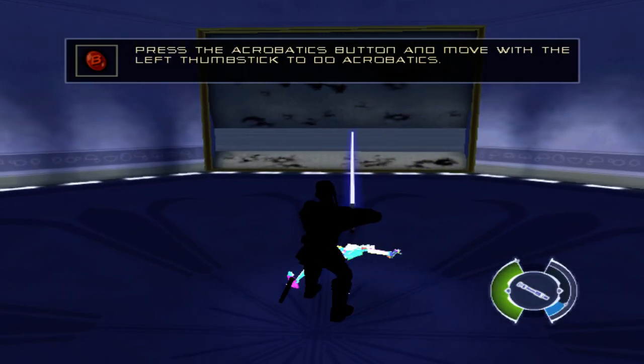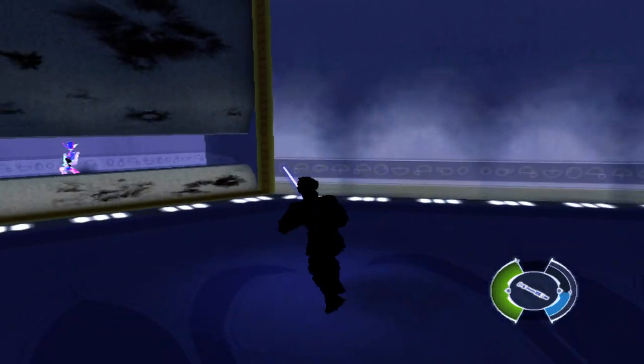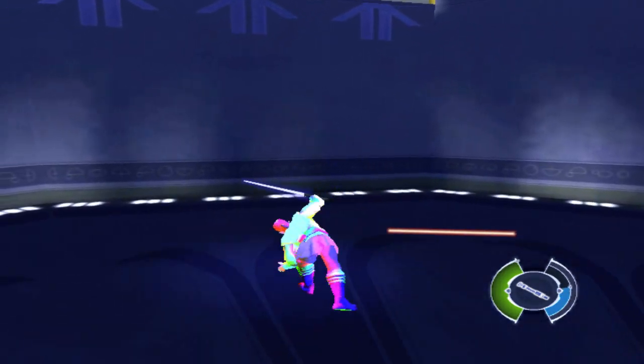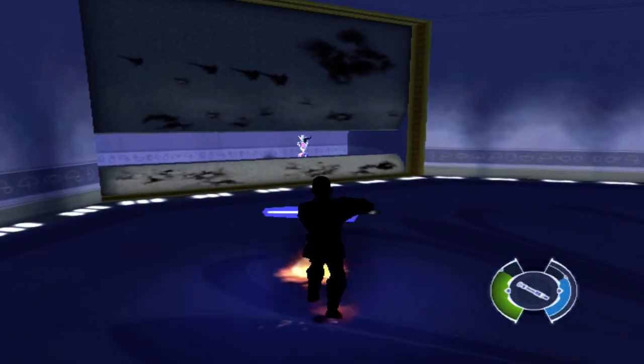Press and hold the acrobatics button. To reflect a shot, face your enemy and move down on the right thumbstick as the shot approaches. Reflect shots back at training droid 1238.